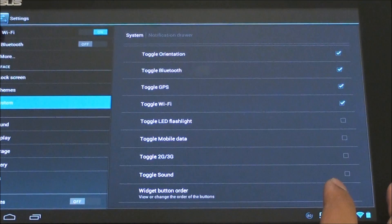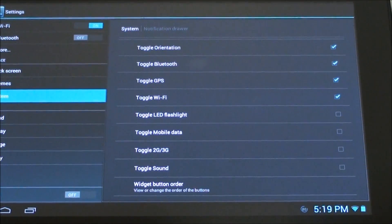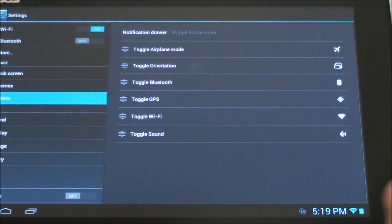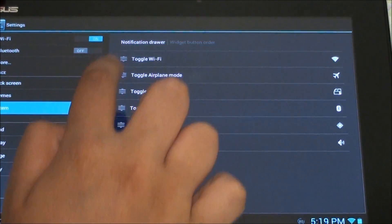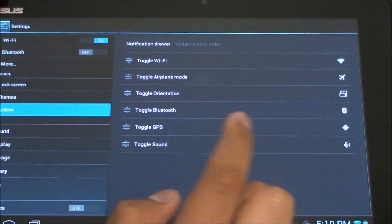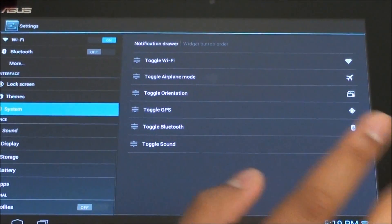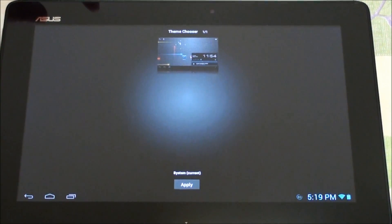Then we go back to Notification Drawer and these are the toggles you can enable. We don't have an LED flash so let's look at sound instead. You can also reorganize them — let's say I want Wi-Fi up front, airplane mode there, Bluetooth, GPS above — and there you go, you have GPS set up.